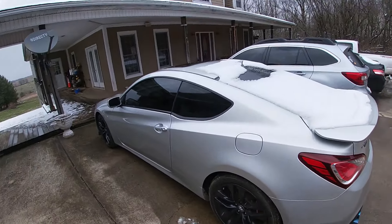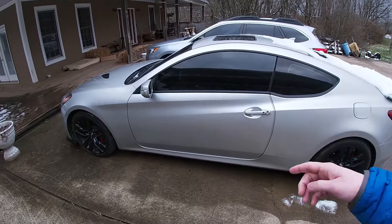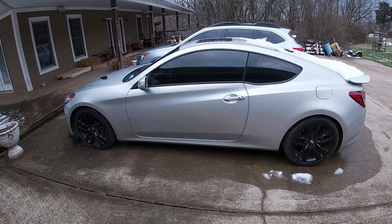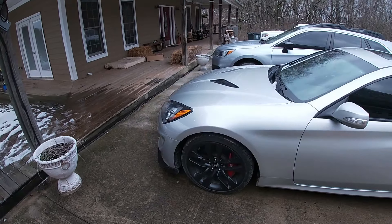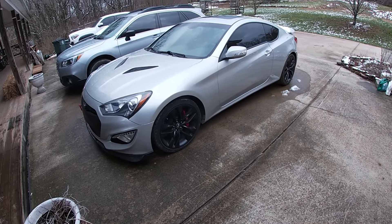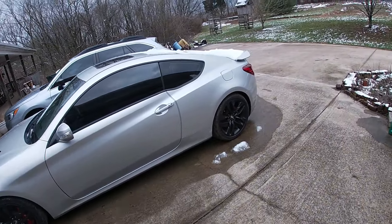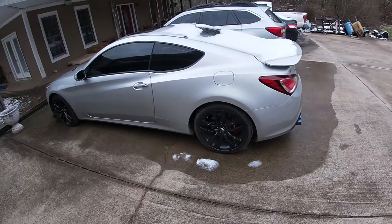Today's video, as you guys already know by the title and the thumbnail, is going to be about whether you can daily drive a Genesis Coupe. I'm just going to cut to the chase and tell you guys that yes, you can drive this car basically every day — rain, snow, sleet, hail, whatever the conditions are — as long as you have the correct tires. This car will take you anywhere, and to prove it I'm going to show you what my Genesis Coupe has to endure on a daily basis.